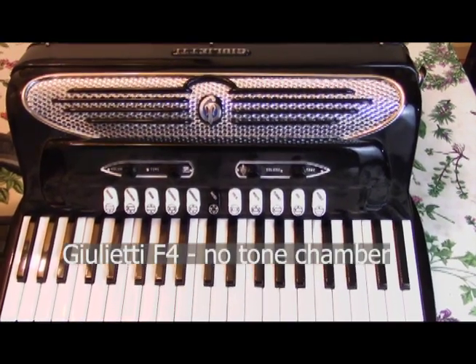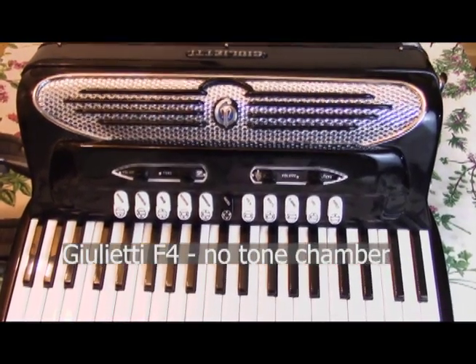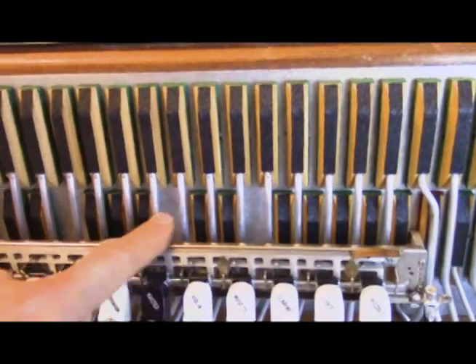This is my Giulietti F4, and it does not have a tone chamber. The tone chamber would be seen right about here.